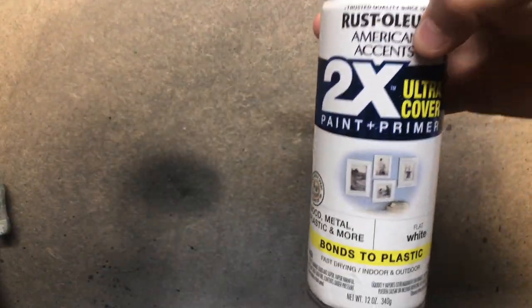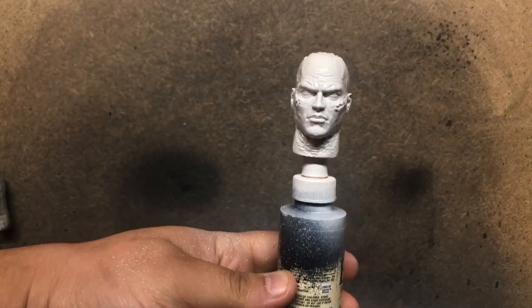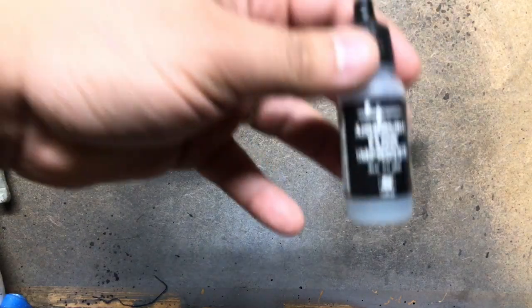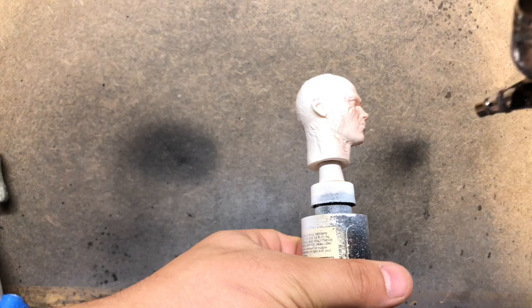Now we're going to go in here and prime with a little bit of Rust-Oleum 2-in-1 paint primer white. I like priming in white for flesh tones because it's easier to get to a flesh tone from white than it is from black or from gray.